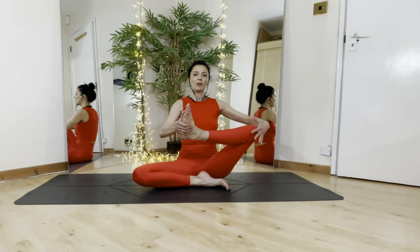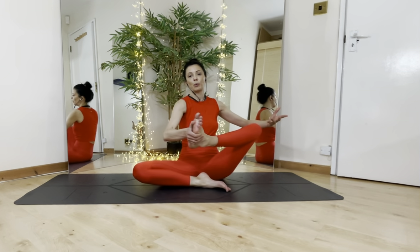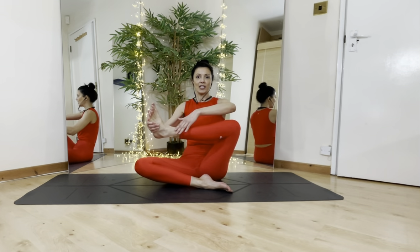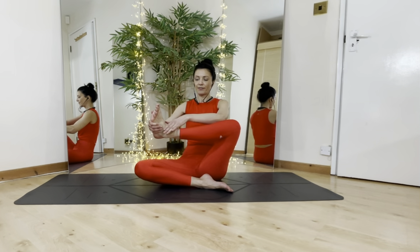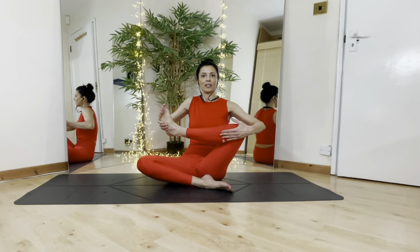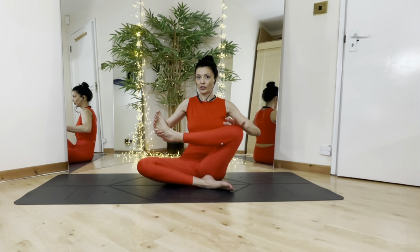To start, you can just take one leg up — whichever one. We're going to do both of them in your own time. Check that your shin is parallel to the sky, your foot is flexed at the ankle, and you're supporting your knee. Do not bring your heel in too far, otherwise you're going to twist your knee.